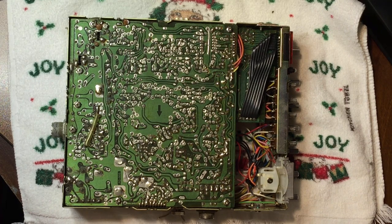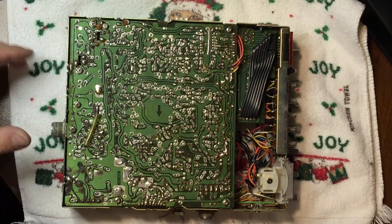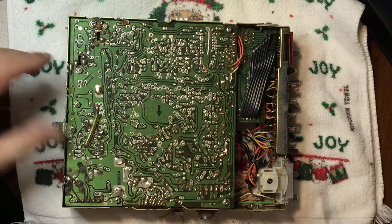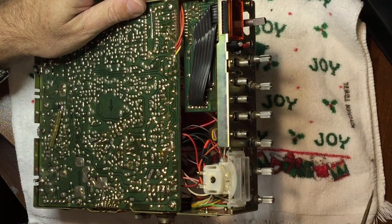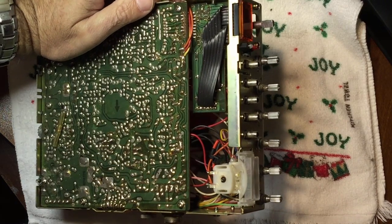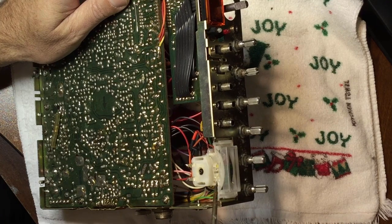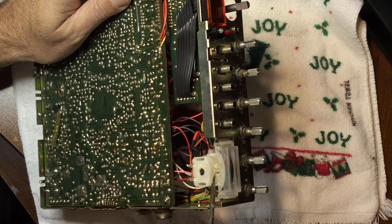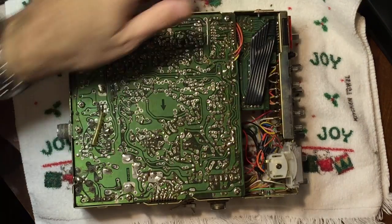I got this CB at a yard sale for a couple of dollars. It had some scratchy knobs that just needed to have the controls cleaned, and the meter was bad, so I got a new meter. I took the incandescent bulb out and put in one of those flat strips with three LEDs on there, and they really look great.